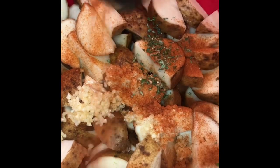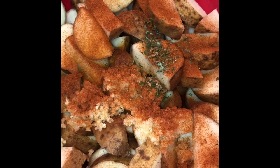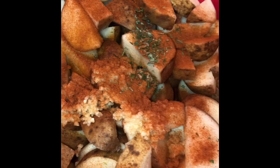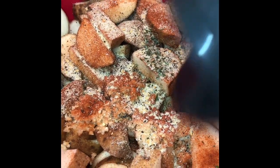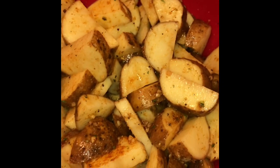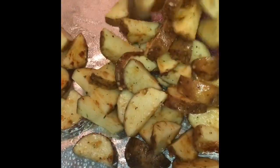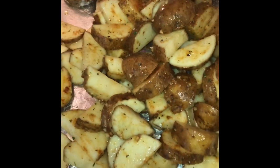I'm going to add some paprika, salt, pepper, and any other seasonings you'd like. That is a garlic, salt, and pepper mixture. To that, I also added onion powder and garlic powder. Then I've mixed it up nice and proper. I've lined a sheet tray with aluminum foil and I'm spraying it with olive oil.